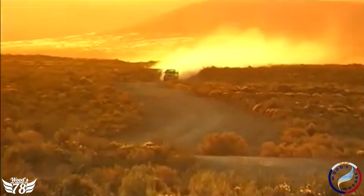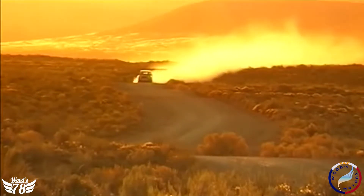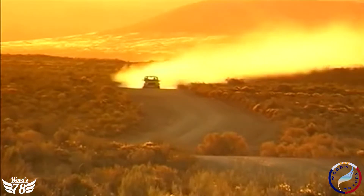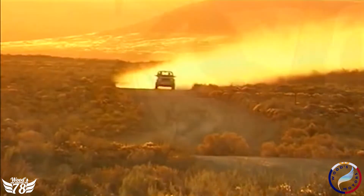So first things first — when do you turn on four-wheel drive? The quick answer is this: as soon as you're off the concrete road. The second you're on any surfaces that are loose, rubble, or wet, turn on your four-wheel drive.